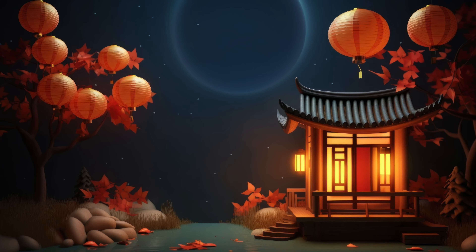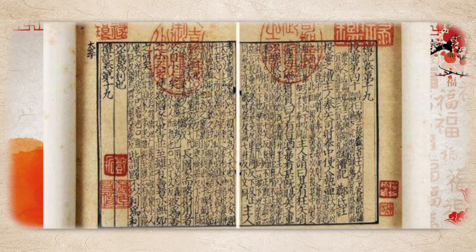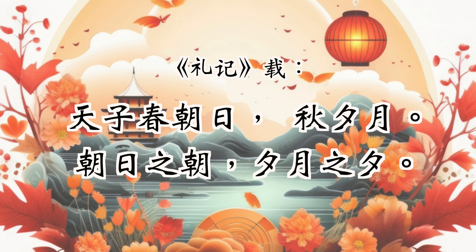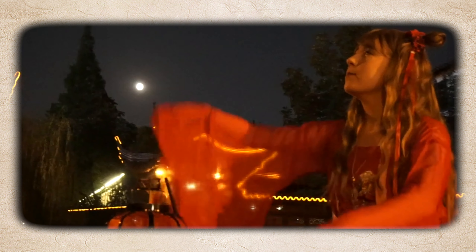Though the Mid-Autumn Festival in modern times is celebrated on the 15th day of the 8th month of the lunar calendar, back in ancient times this festival was actually celebrated at the autumn equinox. The ancient Book of Rites recorded that the Tianzi would worship the sun at the March equinox and the moon on the September equinox. This is why I like to call it the Mabon Moon Festival.